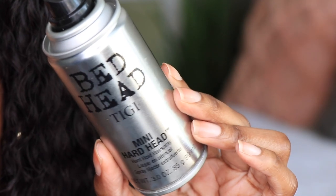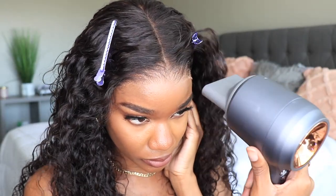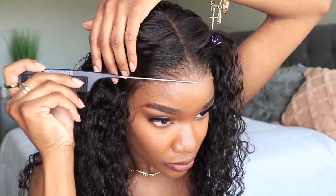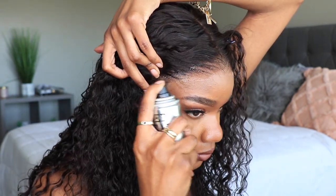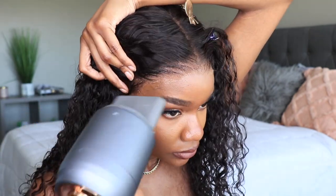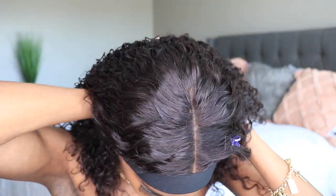For the install, I like to take my Bed Head Hard Head hairspray mini and spray that along the lace, working in sections. I use the end of my rat tail comb to push the lace into my skin, along with my blow dryer. This method really helps keep the lace from turning white and crusty on you. Working in sections helps you get a really good flawless install, and using an elastic band gets that perfect meltdown.